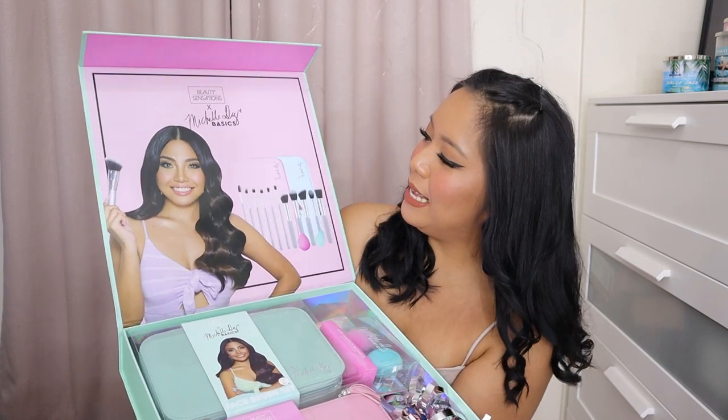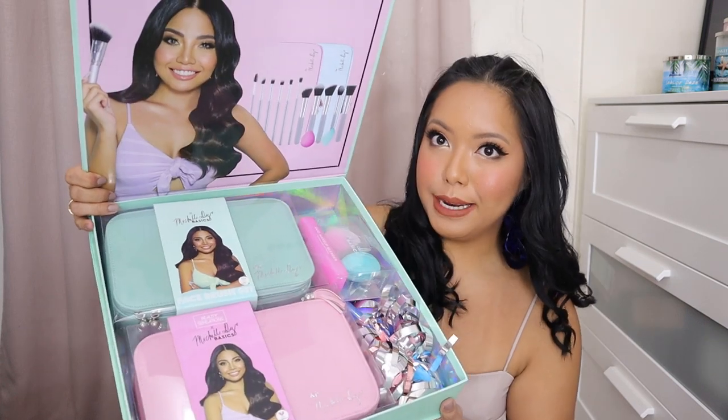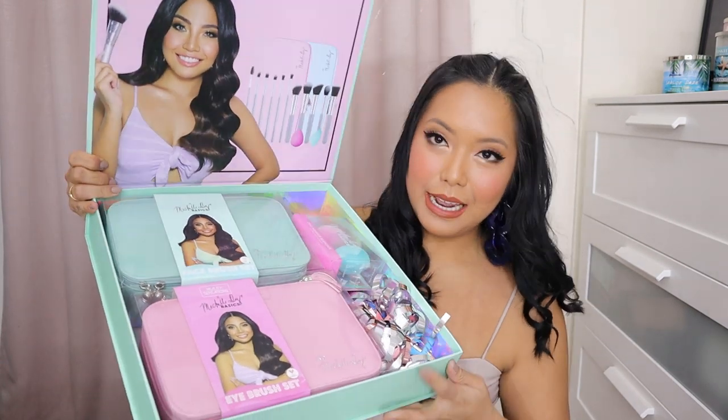And then, here are the brush sets. The two different brush sets. And then I was so happy when I first saw it.